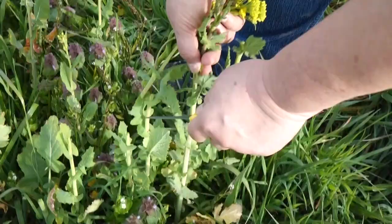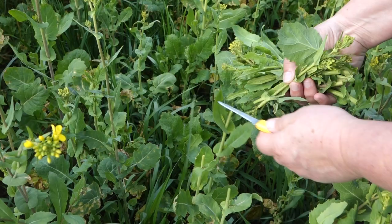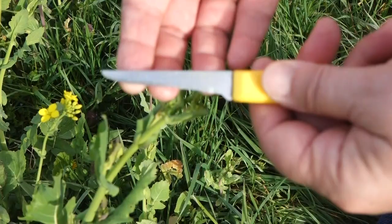Most of them were along the edges of this big patch, or in smaller patches within the big area where the plants had gotten some shade. It's amazing how easy and fast it is to harvest these flower stalks of wild field mustard. My knife is not super sharp — that way, if it were so sharp, I wouldn't know where it was too tough.